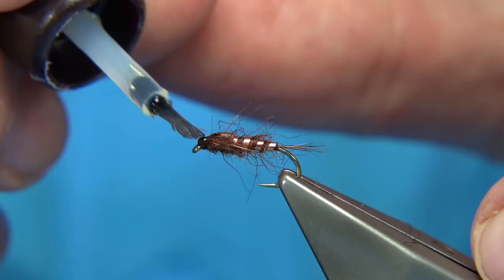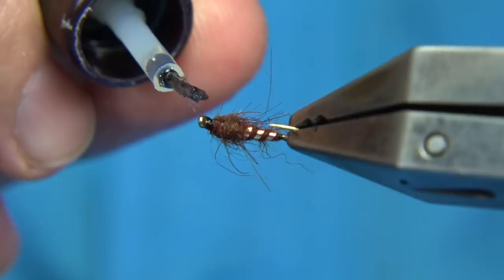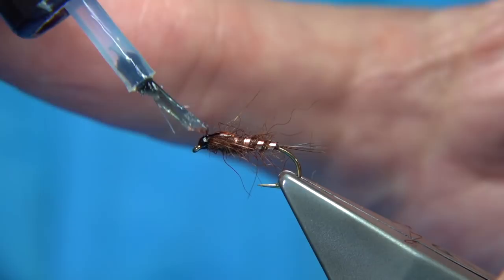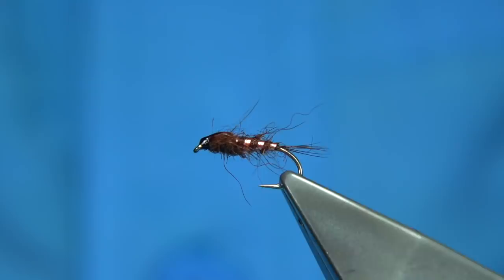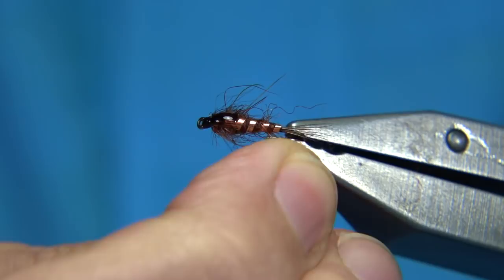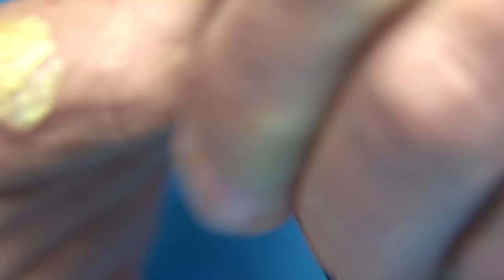Then we can varnish the thorax cover as well as the head. Just touch the head all the way around with varnish, then get a wee bit more varnish and be careful to control it on the top. And there we are — that's your Pot Scrubber. It's a good wee nymph pattern, worth having a go. It's a good pattern, a good colour, and certainly one I would recommend. I hope you enjoyed that.